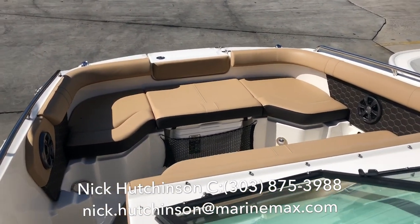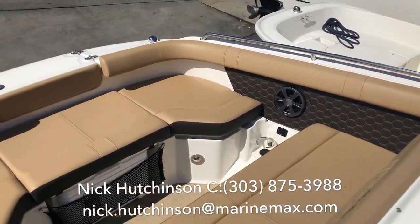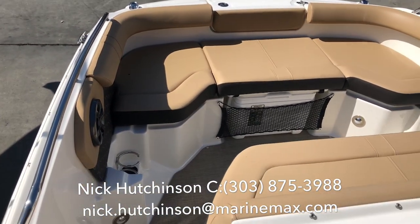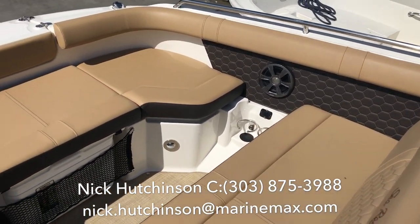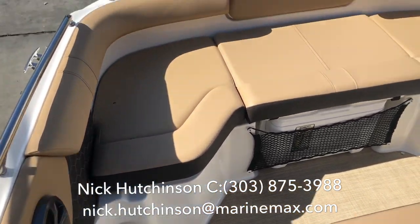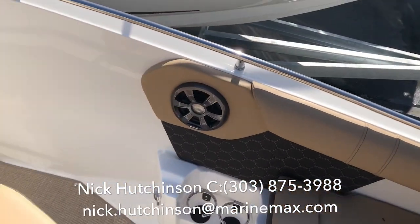I want to start up here on the bow because this is the area that really makes the SDX line as popular as it is. You can see how they squared off the nose up here while still maintaining that deep V for ride quality, but you've got room in the front for six seating, as well as an additional zone of speakers, USB chargers, built-in cooler, and lighting all the way around the whole bow. You've even got a fold-out stepladder to get on and off the bow at the beach.